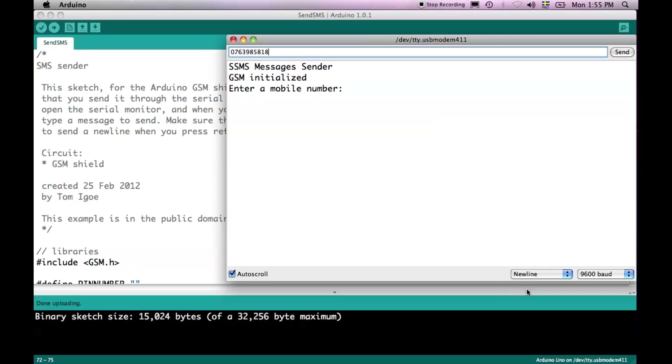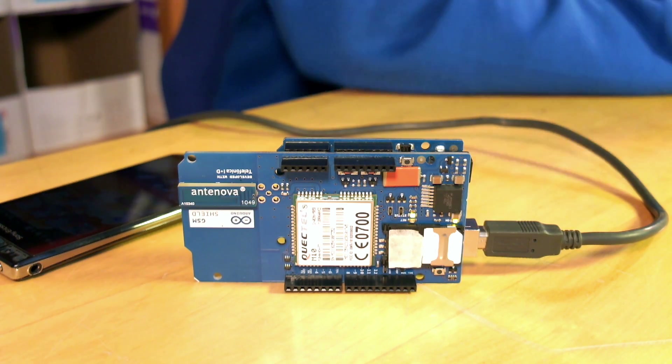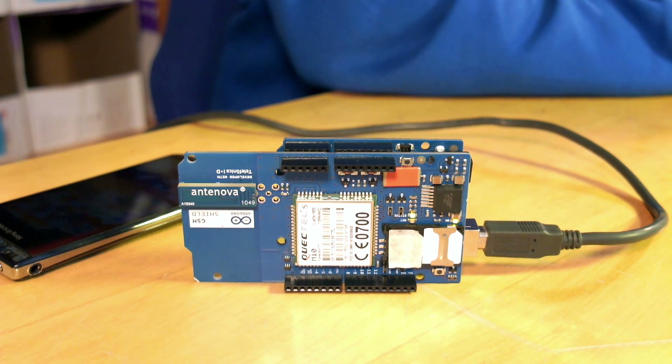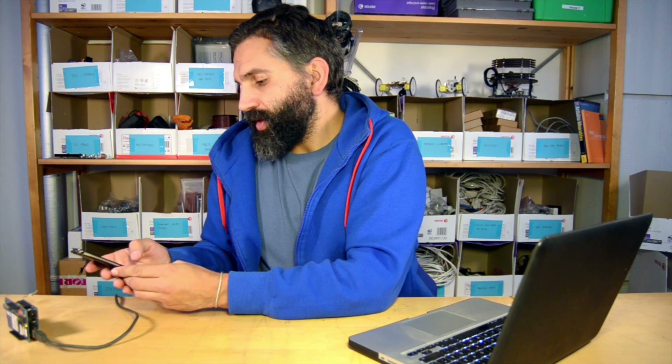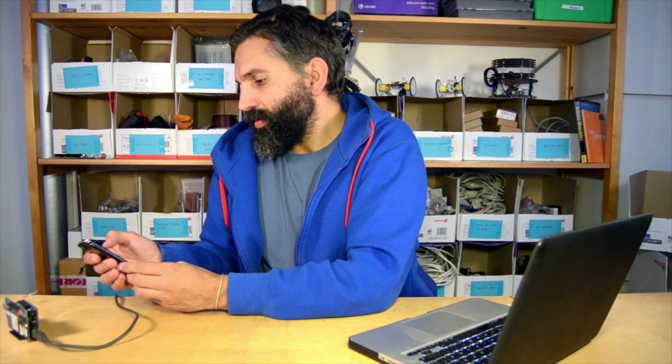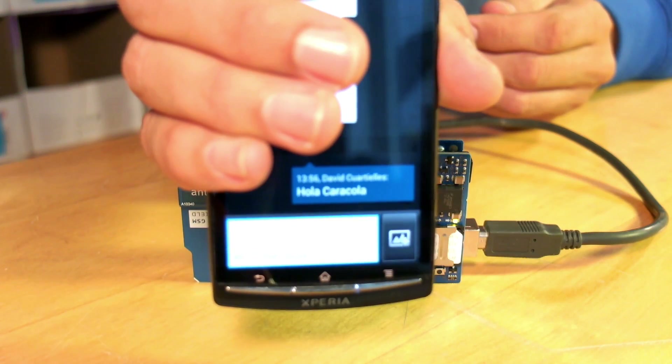I just type in the number — and please make sure that on your serial port monitor you configure the option new line. This will be used by the program to determine when different strings are complete. Now we just type in the content "Hola Caracola" and send. The board sends this to the modem, the modem connects to the network, and the message came in. We can see on screen how the board sent the message "Hola Caracola".